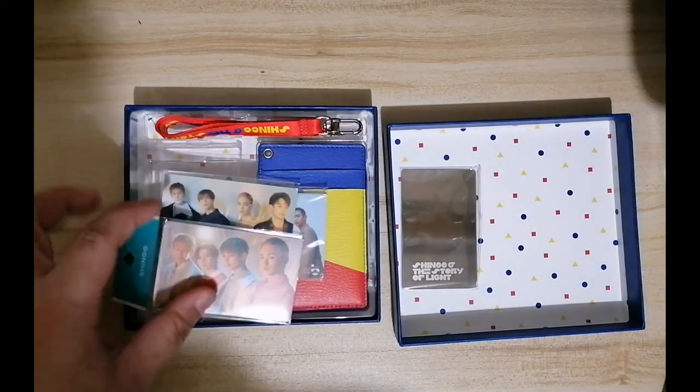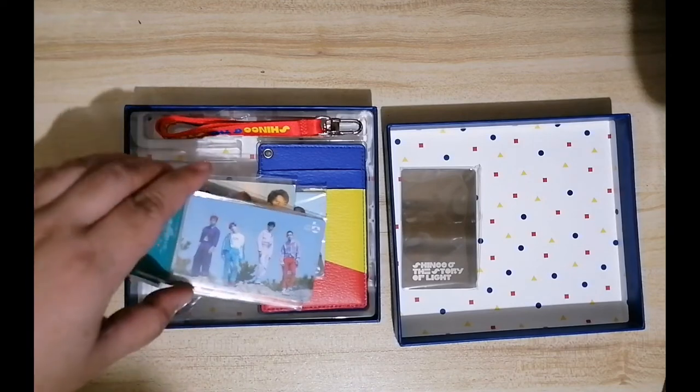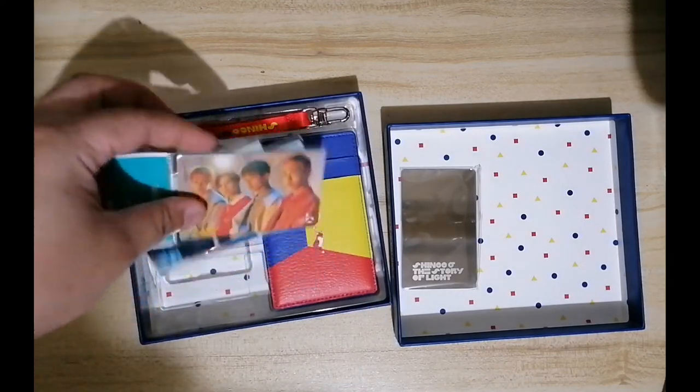So this is the first version, second version, and the third version. Technically, the fourth version is this one — the one from the card holder package.